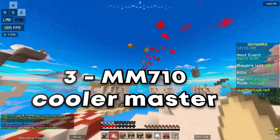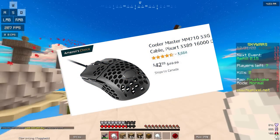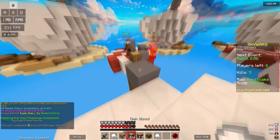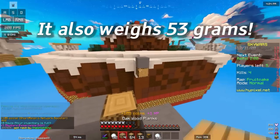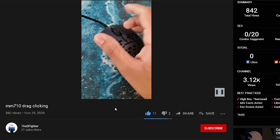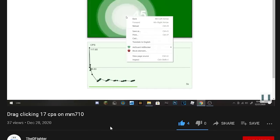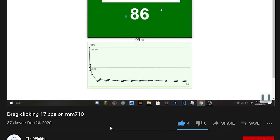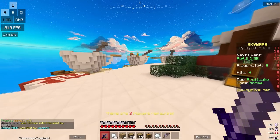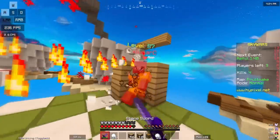At number three we have the Cooler Master MM710. This is another mouse that's not very well known, and it costs $42, currently on sale at the time of recording. This mouse kind of reminds me of the Model O in terms of design and CPS output. It can butterfly click at 20 CPS and can fairly drag click from 20 to 30 CPS, which is almost perfect. I also have a clip of someone drag clicking on this mouse on screen. This is a very underrated mouse — it's like a less superior version of the Model O, and I'd definitely recommend it under $50.